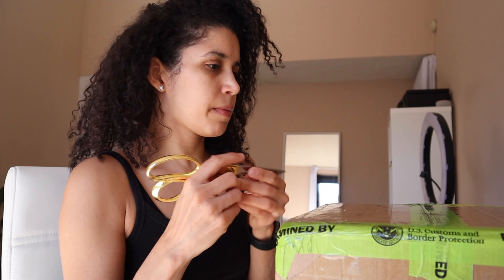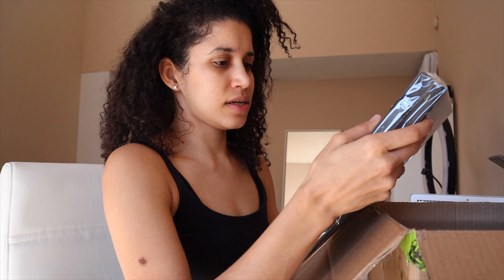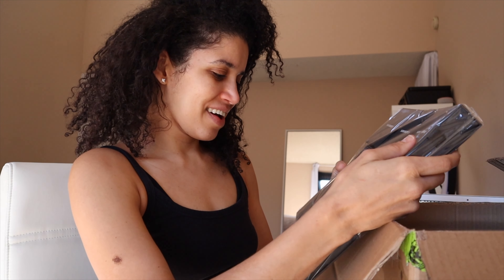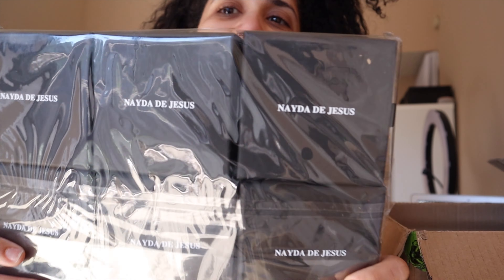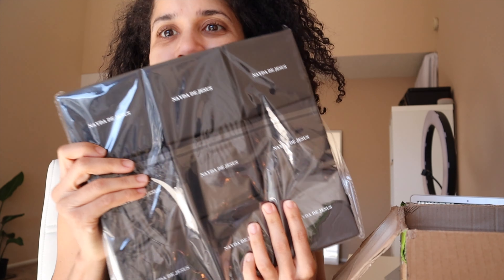I'm gonna open all my custom jewelry boxes. Let's do some surgery here. Oh my gosh, this is so cool. I ordered 50. I am so emotional. Oh my gosh, it's so pretty.